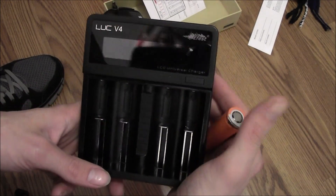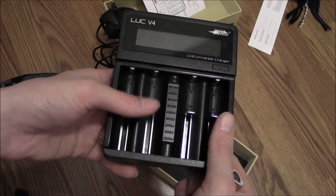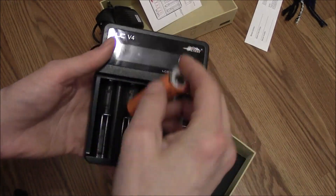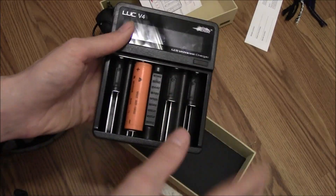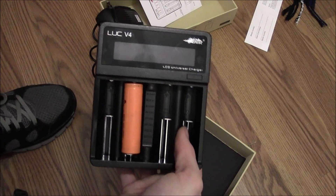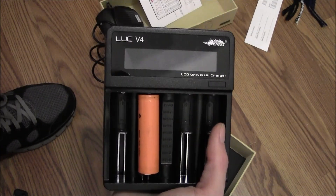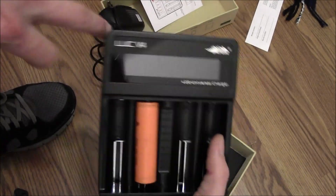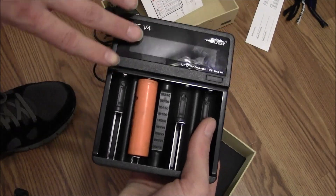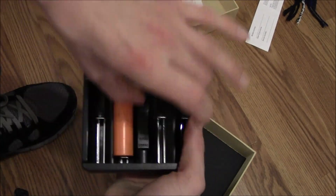This button will change your mode. It goes from 0.5 to 1 to 2. When you're in 2 mode, you're only going to be able to use the charger in both of these two bays — that's for charging a 26,650 battery. Same deal as most universal chargers: the spring is on the negative post. Make sure the connection is good and the battery should turn on. 0.5 is a slow charge, 1 is a fast charge, and 2 is for when you're using the bigger 26,650 batteries — you can only charge two at a time.